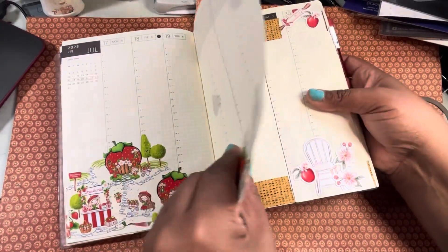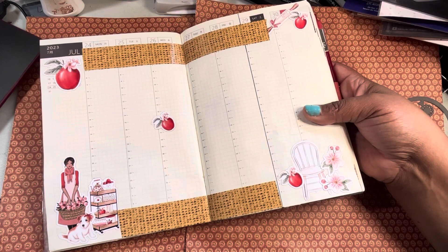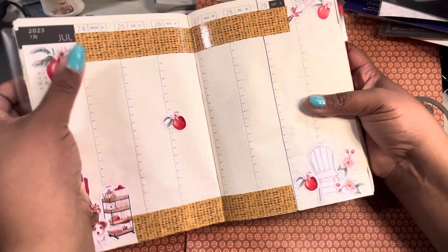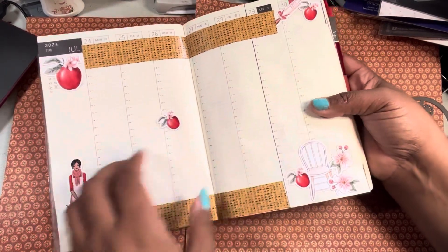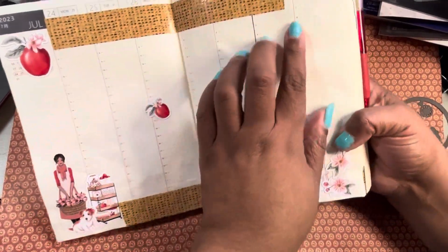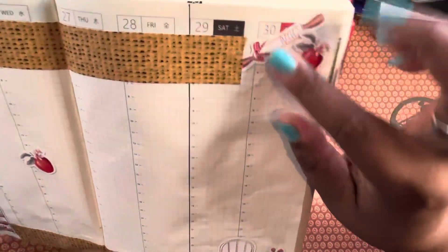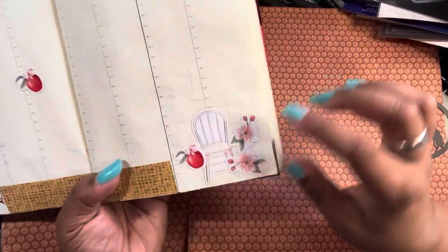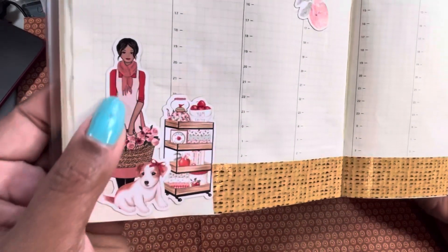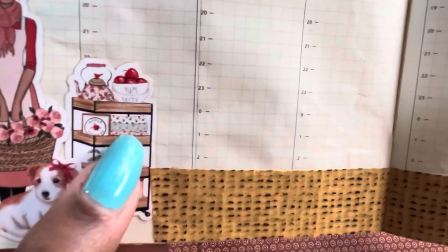Then we get to where I went ephemera crazy. I don't know, it's something about the colors — the way the colors are, the whole thing — I loved it, so I purchased it. They had these little apples in different sizes, so I went ahead and put those around the page. There's this little rolling pin that says 'apples,' and you've got the chair and some more flowers, and then a little girl — a little brown lady — holding her little basket with the dog, and then the basket that says 'yum, tasty.'